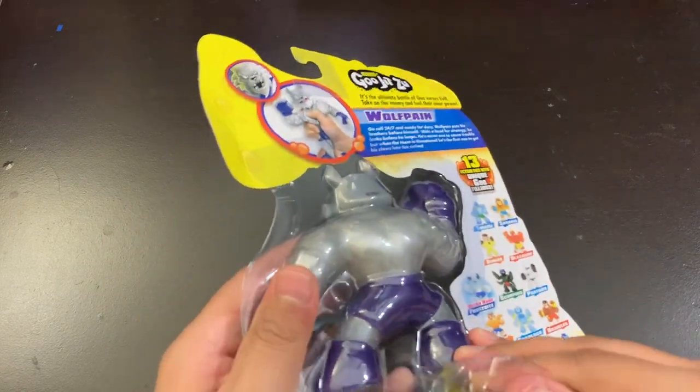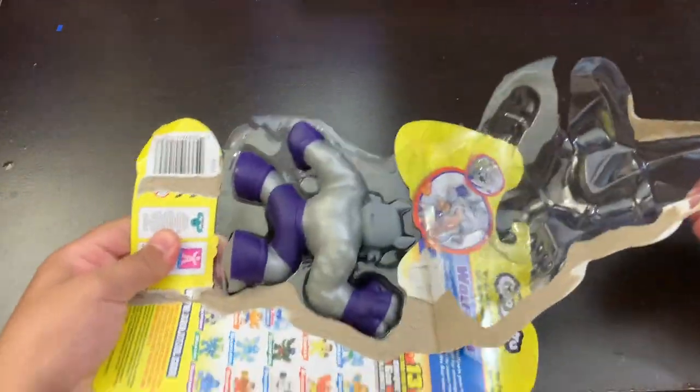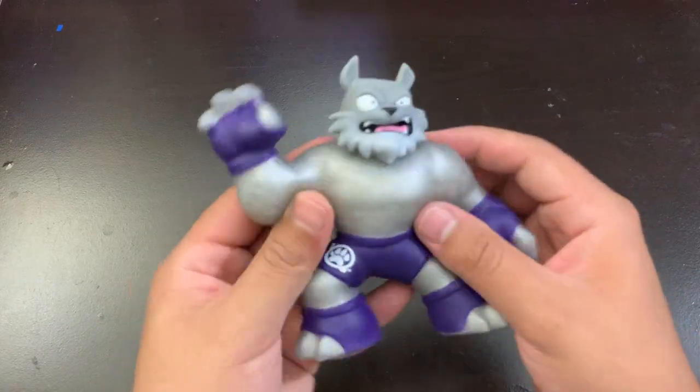There's a plastic peel right here — you just grab the toy, put this back, and as you can see, this is the toy itself.